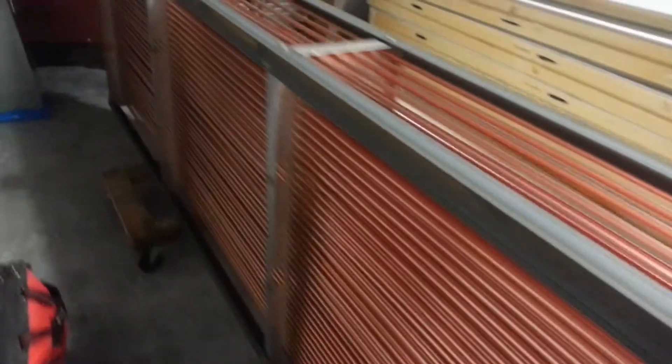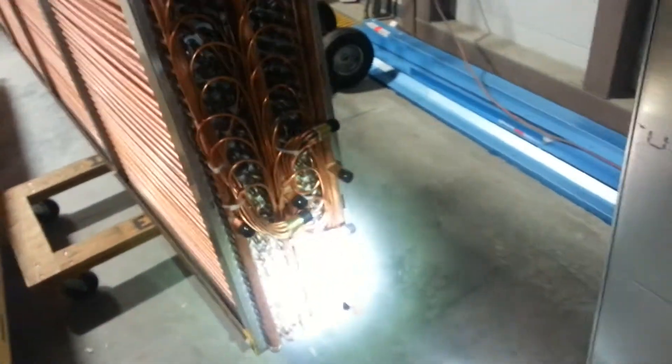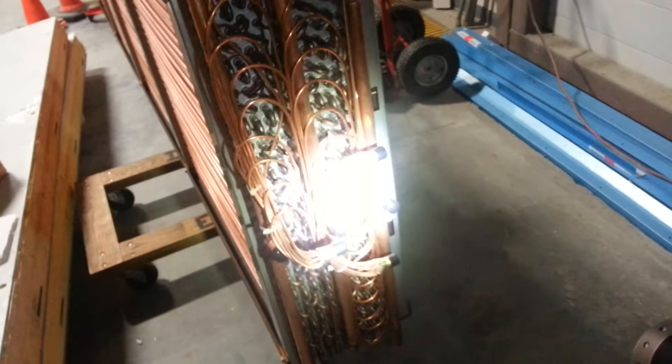Over here, this is your minus 70 evaporator. That's a lot of copper. That's going to be hanging in the roof of the minus 70, in the ceiling. This is where they make that connection — it's for your liquid and your low side manifold.